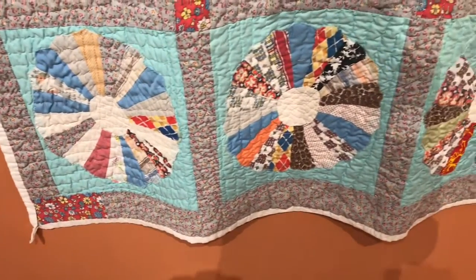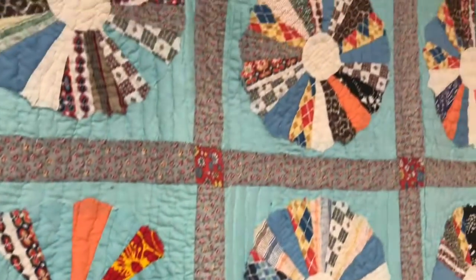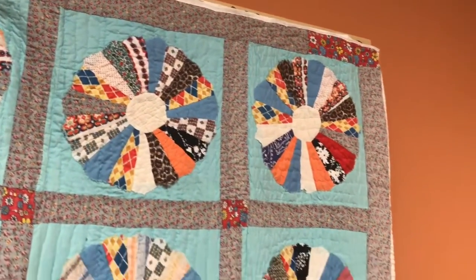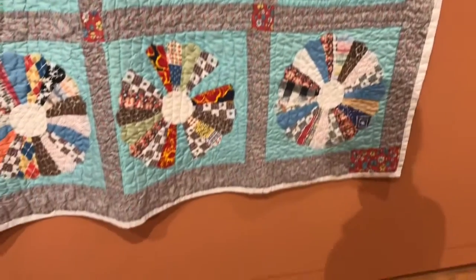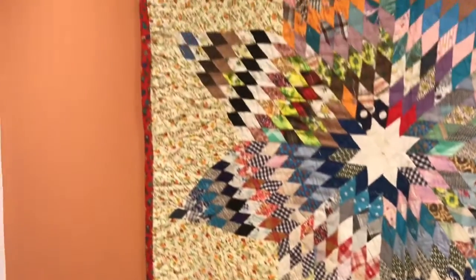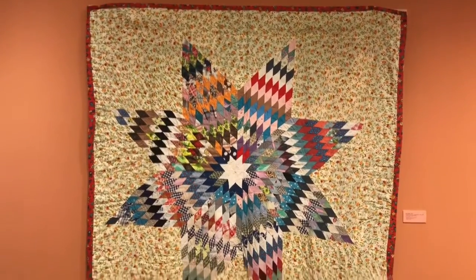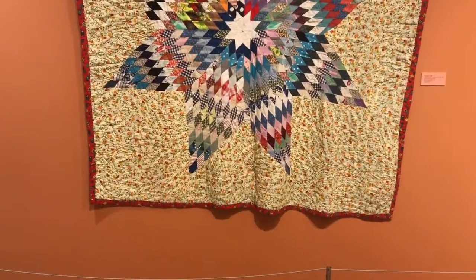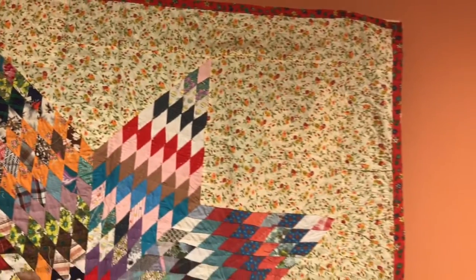This quilt is called Resume Plate. Can you guess what this quilt is called? If you said Star Quilt, you are correct.